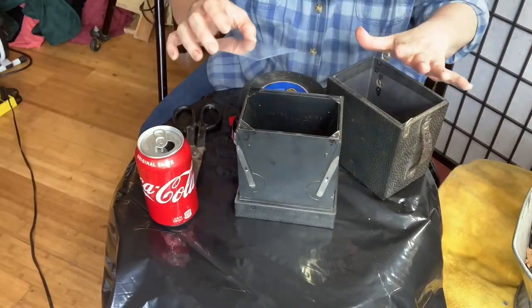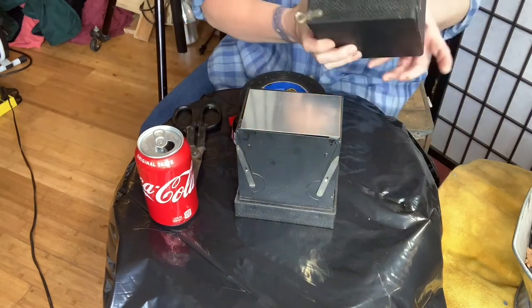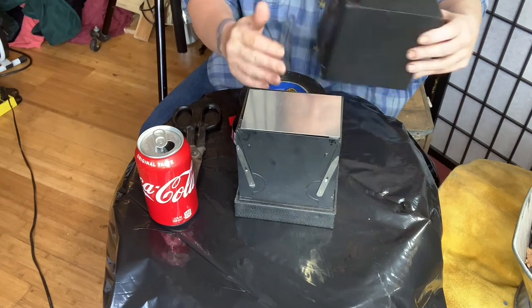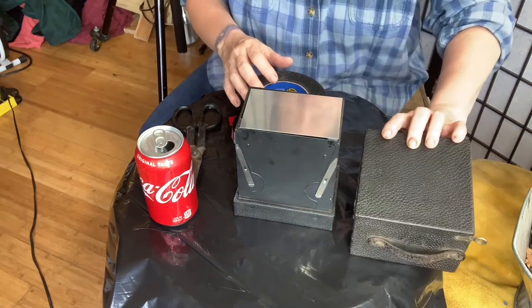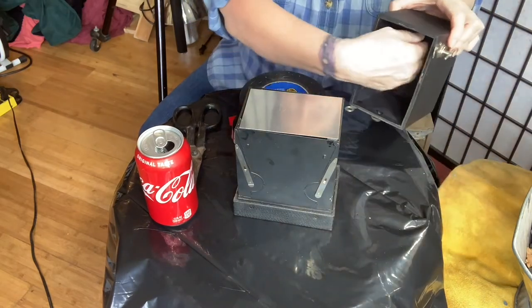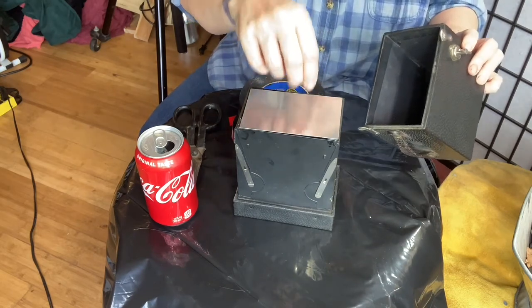One of the problems with this setup is that once you put this top back on, there's a little bit of wiggle room between here and the back, and we don't want that at all. So I'm going to make a couple of springs that I'm going to glue into the back way back here, and that's going to help hold this.